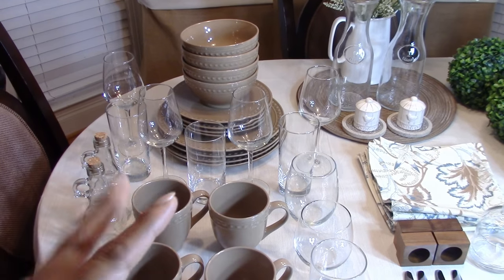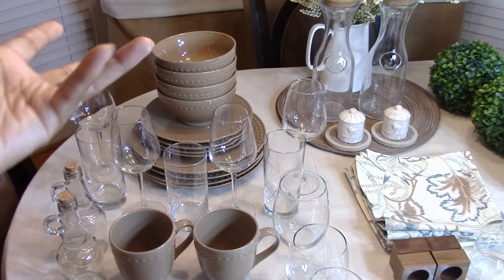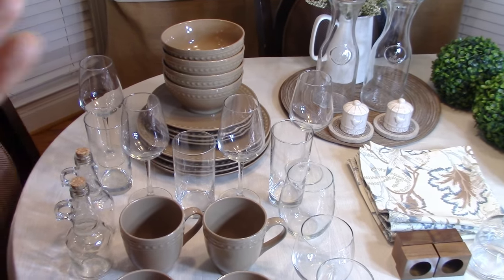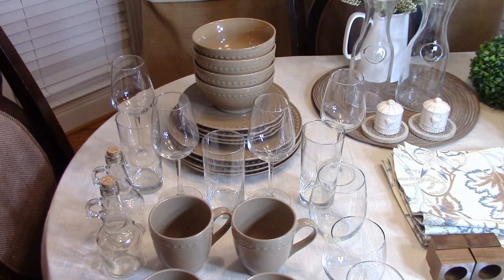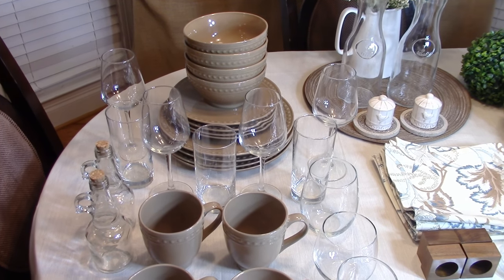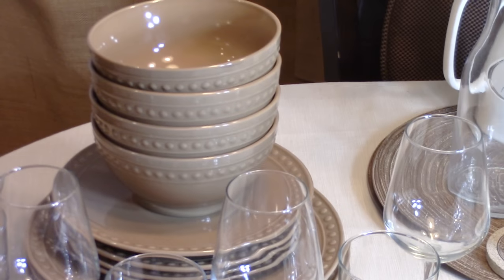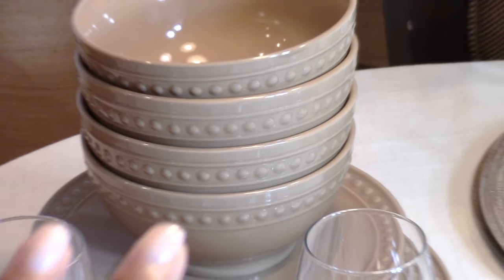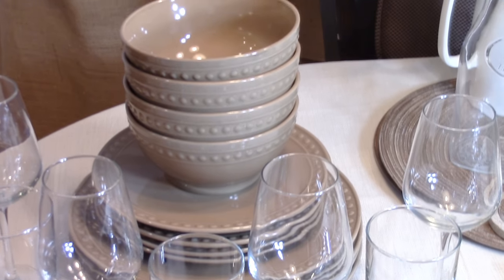First up, when getting your table setting you're going to need to buy a place setting — plates, bowls, mugs, and things like that. Most experts will tell you to buy white because white is versatile and can mix with anything. That is true, but you don't always have to go with white. What I say is buy neutral, because neutral pieces can be mixed and matched with so many things. I'll show you a ton of ways to mix this neutral taupe place setting and get totally different looks.